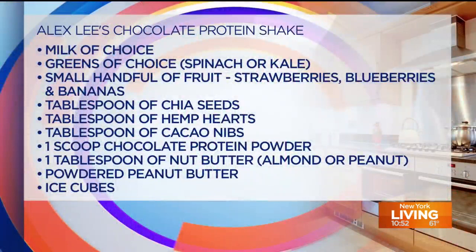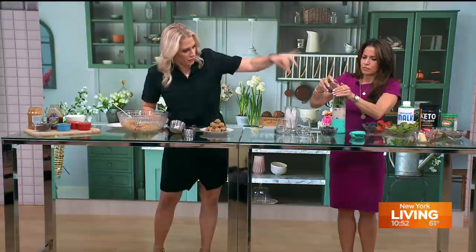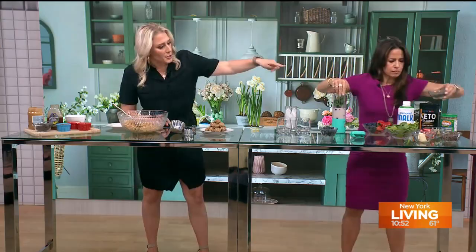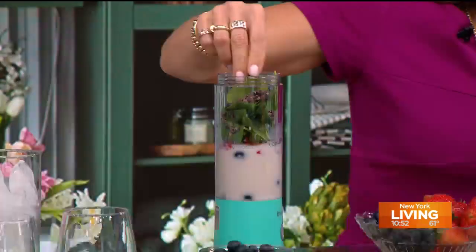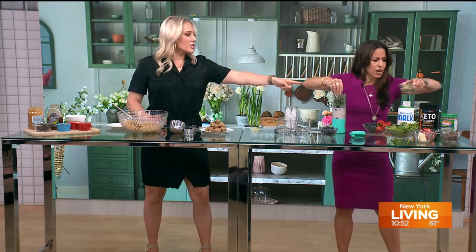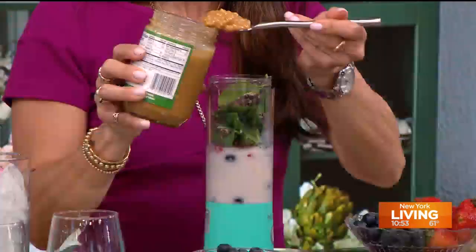Give me a nice healthy pinch of spinach — you can use spinach or kale. Then the cacao nibs, just a healthy pinch of those as well, a healthy pinch of chia seeds, and a healthy pinch of hemp hearts. Then one scoop of protein powder of your choice — I like to use chocolate. And a tablespoon of that peanut butter protein — this is Teddy. When we come back, we're going to taste it and Jacob's going to tell us if we hit our mark. It's National Chocolate Chip Day!